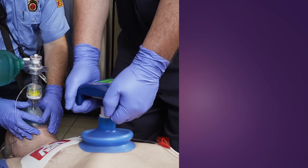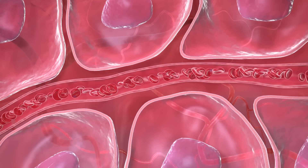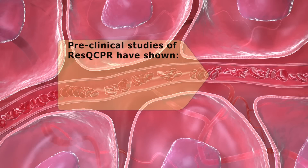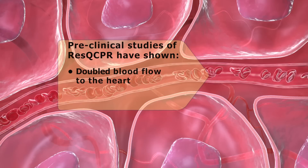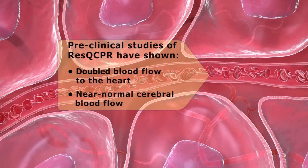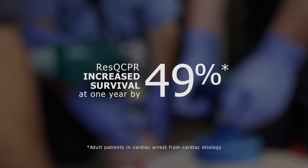In summary, Rescue CPR is designed to circulate more blood to the brain and vital organs and actively re-expand the chest, all while promoting high-quality CPR. Pre-clinical studies have shown that, compared to conventional CPR, Rescue CPR doubled blood flow to the heart and produced near-normal cerebral blood flow. A large clinical trial found that Rescue CPR increased survival at one year by 49%, compared to conventional CPR.